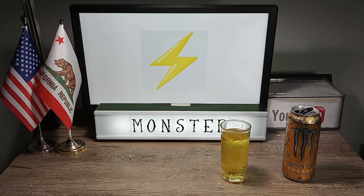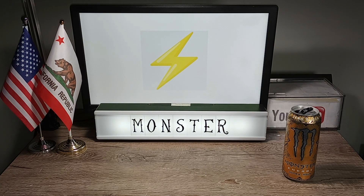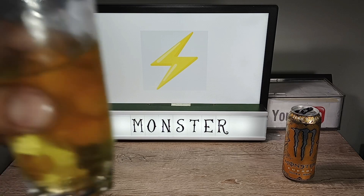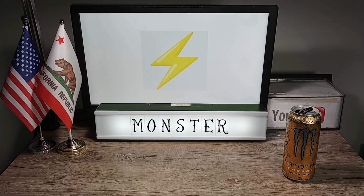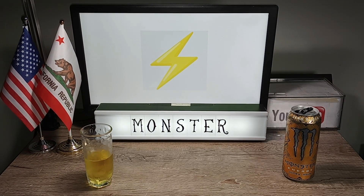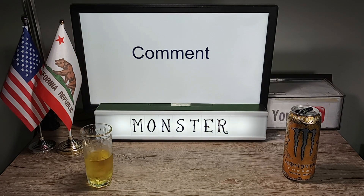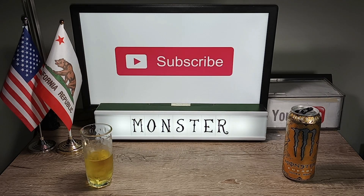Cheers! This tastes great. I can smell and taste the pineapple — it's sugary, sour, and very refreshing. The flavor is very similar to that of Monster Reserve White Pineapple. The only difference I noticed is this one is less sugary; other than that, they taste very similar. I'm going to give this a grade of A because it's really good. Monster Energy Ultra Gold.